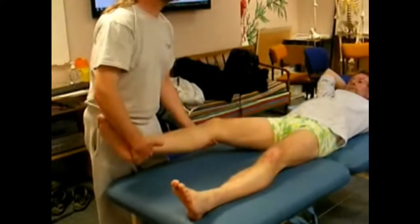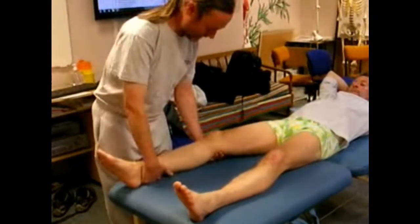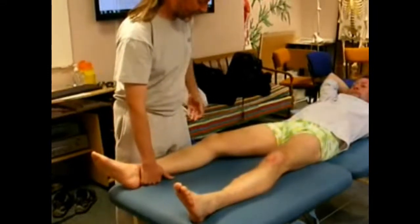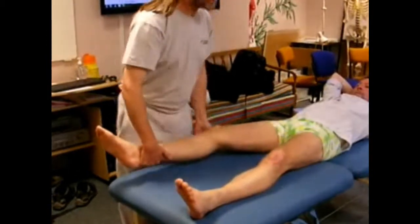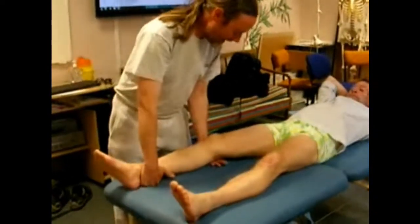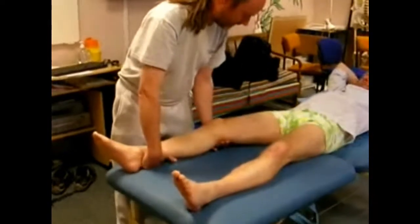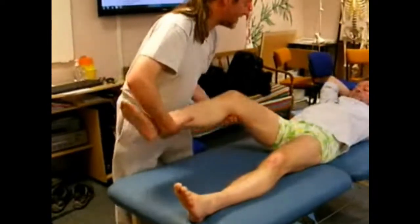A basic range of motion movement: you pick the joint up. A little bit about body mechanics here — particularly if you're working with someone quite heavy or with a heavy part of the body like the leg, you always want to get the bit you're lifting close to you. You don't want to be trying to do stuff out here. So keep it close. And rather than having a very grippy contact, just try to support the limb.